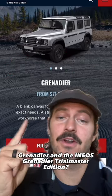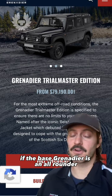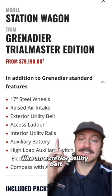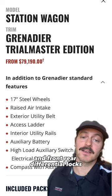So what's the difference between the base Ineos Grenadier and the Ineos Grenadier Trailmaster Edition? In short, if the base Grenadier is an all-rounder, then the Trailmaster Edition is built for off-roading enthusiasts. And with that comes some additional features like an exterior utility belt, interior utility rails, and front and rear differential locks.